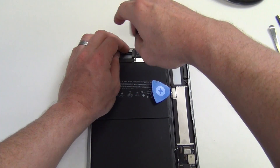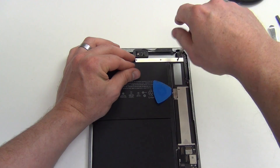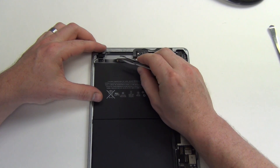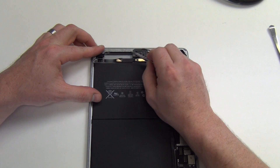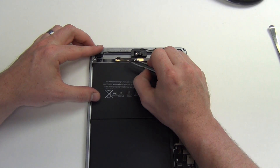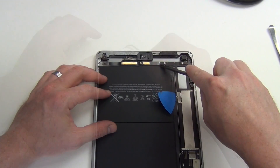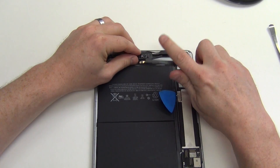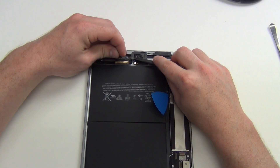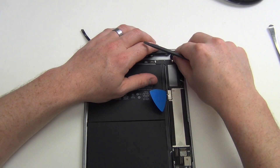Then remove the three Phillips screws from the EMI shield located here. Remove the tape and then unplug the cable connections from the logic board. Also unplug the rear facing camera from the logic board.